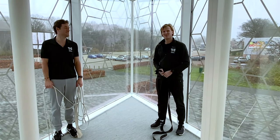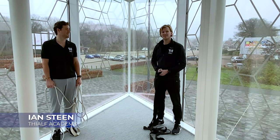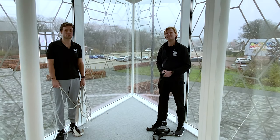Hi everyone, we're back. Good morning. My name is Simon Kuipers. Hi, my name is Ian Steen. And we're here in the Tiaf Stadium, Center of Excellence in Speed Skating. And we're going to talk about some training equipment today.